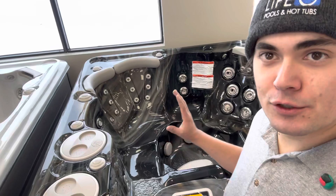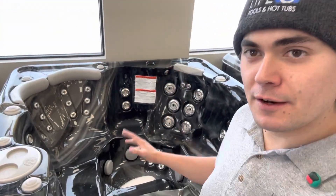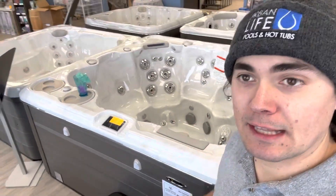The Platinum features two jet pumps, more jets, bigger jets — so the Platinum has a ton of therapy value. It's a sister tub to our 695, which is our most popular tub. You can see that in another video.